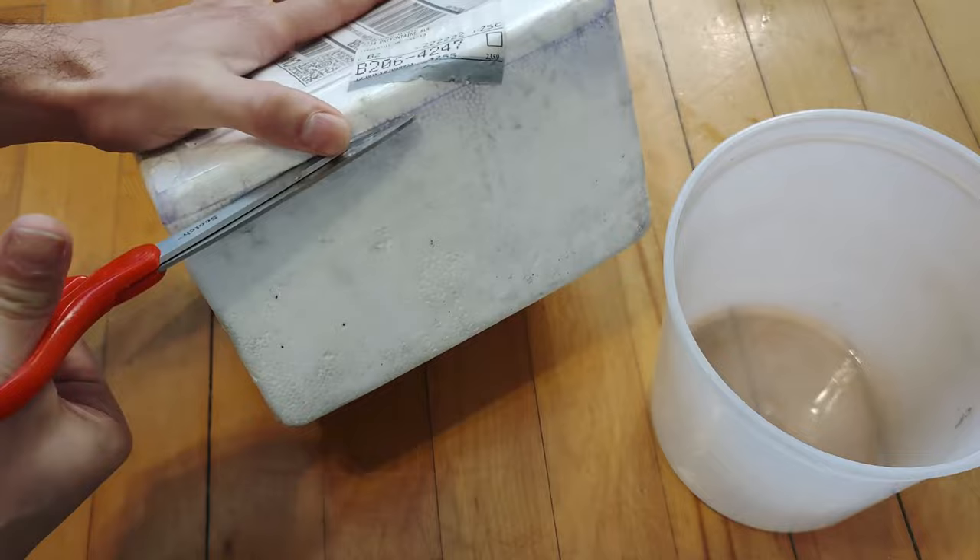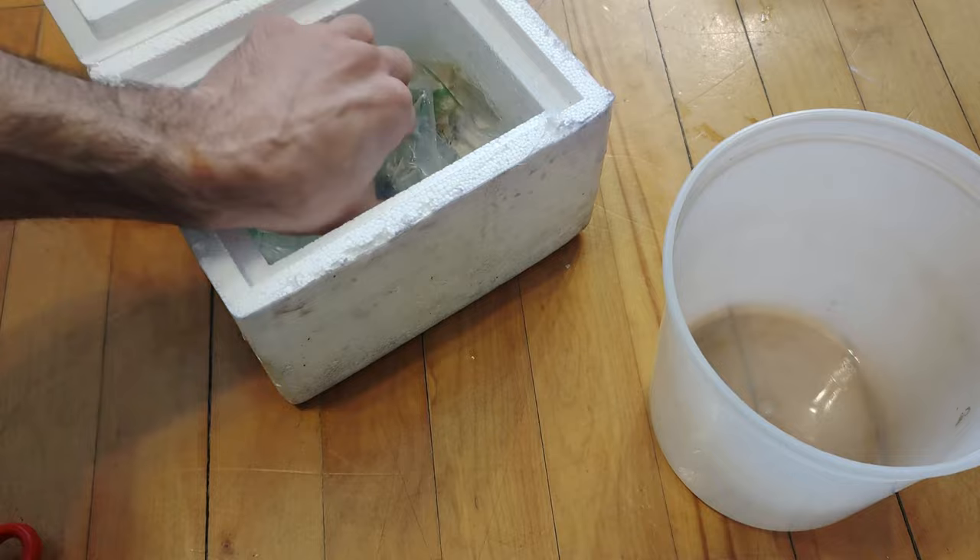Hello. Great news this time. If you remember last shipment, we received all fancy shrimps as a block of ice. This time it worked well and all of them arrived safe and sound.